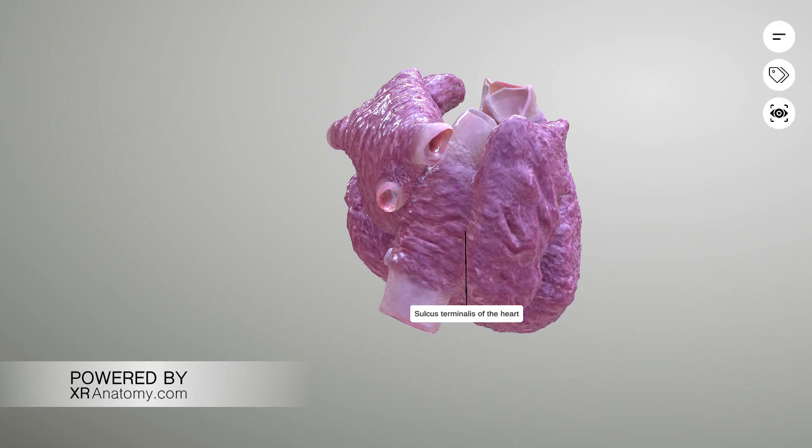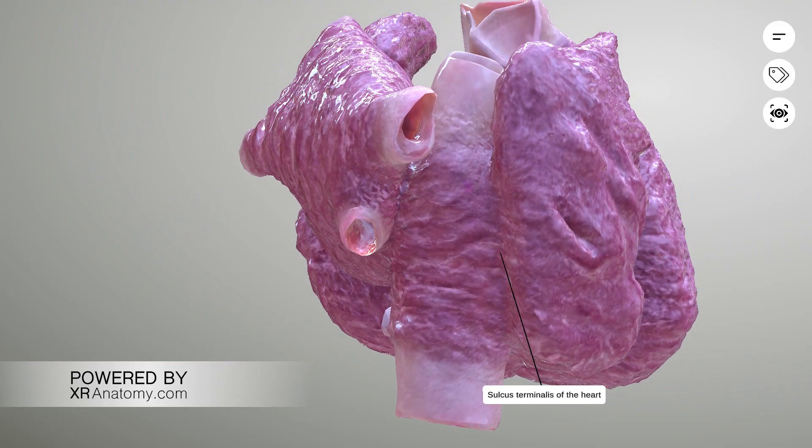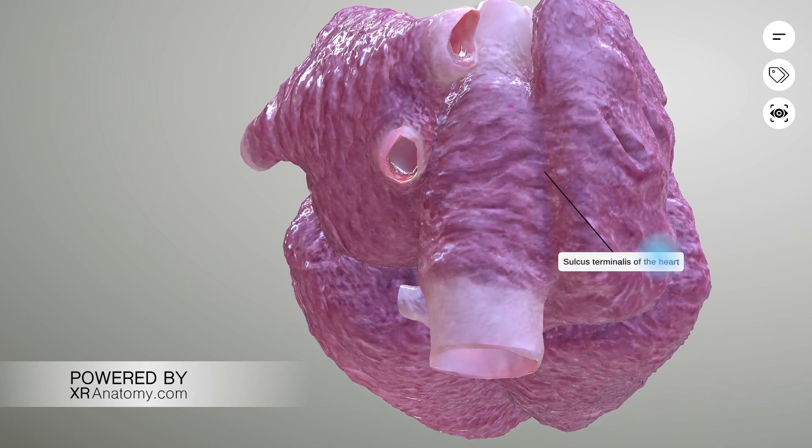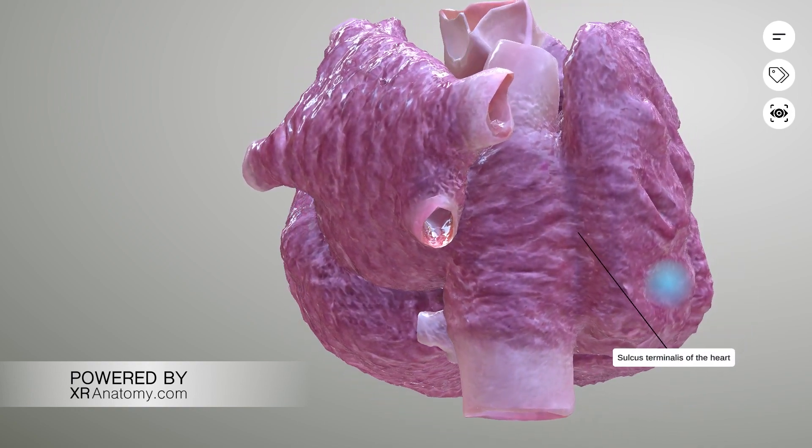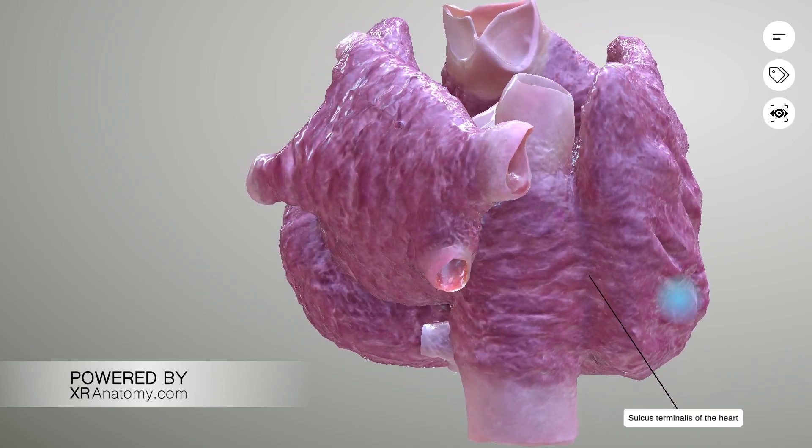Sulcus terminalis of the heart. The sulcus terminalis is a vertical groove that extends along the right atrium from the front of the superior vena cava towards the front of the inferior vena cava.